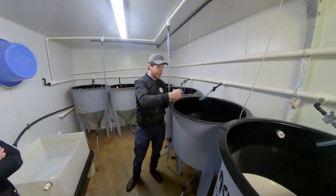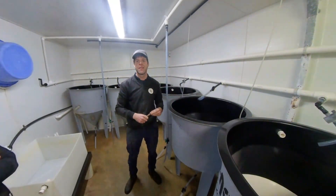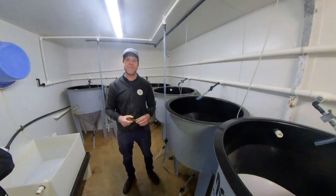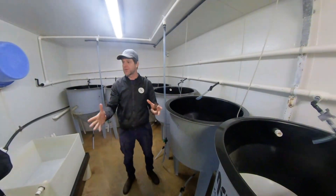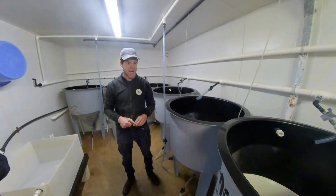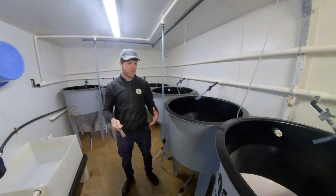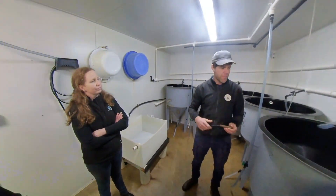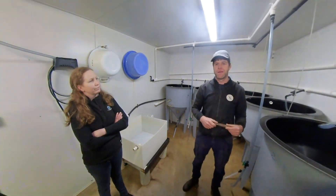At that point we carefully skim them off the top and move them to a clean tank. Then 30 hours post-hatch they'll have a shell, and at that point we can drop them onto a screen. They get it cleaned every day for the next 6 days — they need to be kept really clean as they're prone to bacterial outbreak. We're always selecting the best larvae.